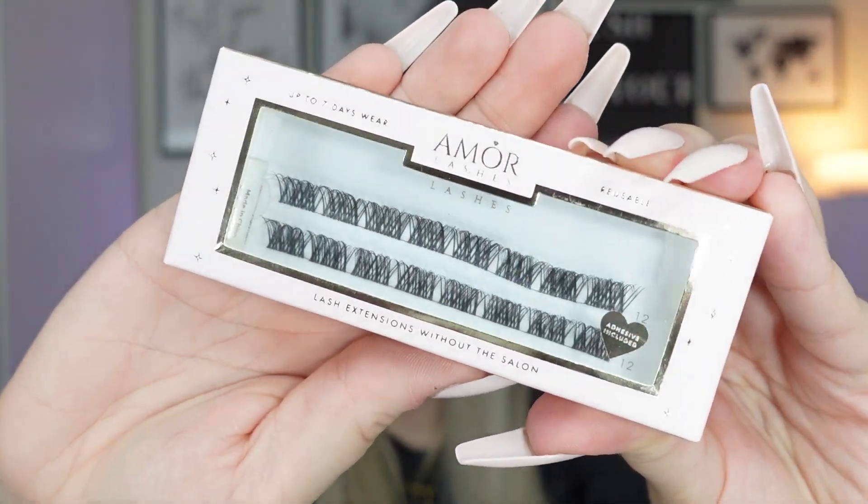Next we've got lashes from Amour — lash extensions without the salon, up to seven days' wear. These are the cluster lashes you apply underneath your natural lashes so it looks like you have lash extensions, and they last a lot longer than strip lashes. I've used a different brand of these before and really liked it — it was nice to wake up with lashes on without having to get them done in a salon. We get two rows, both size 12.